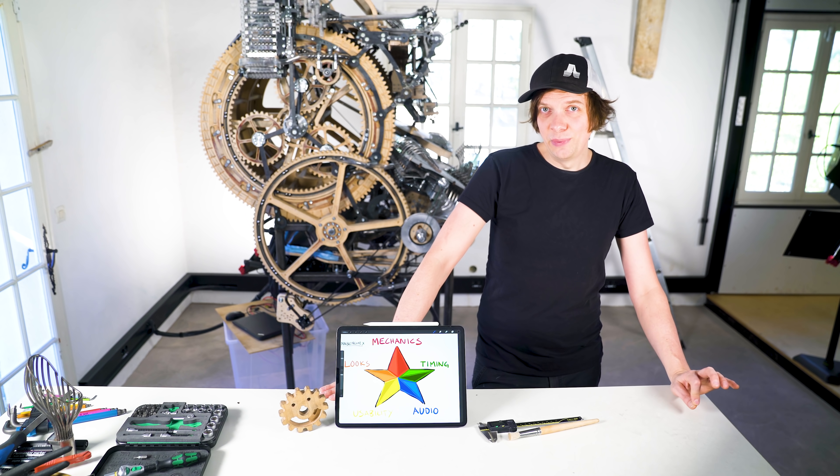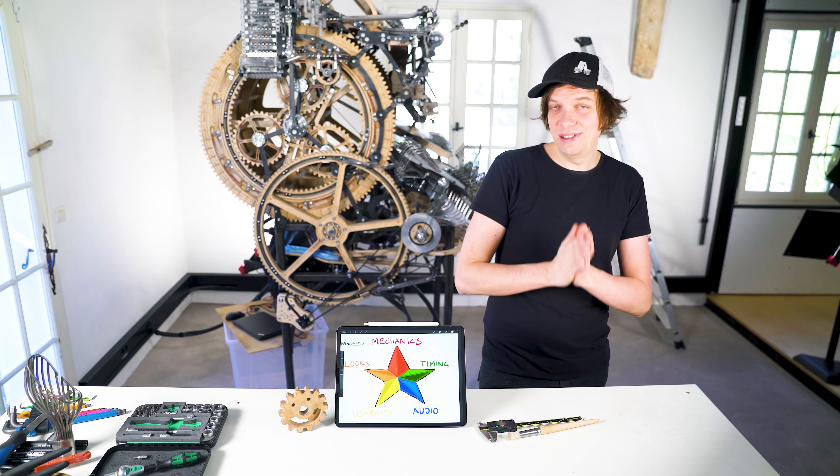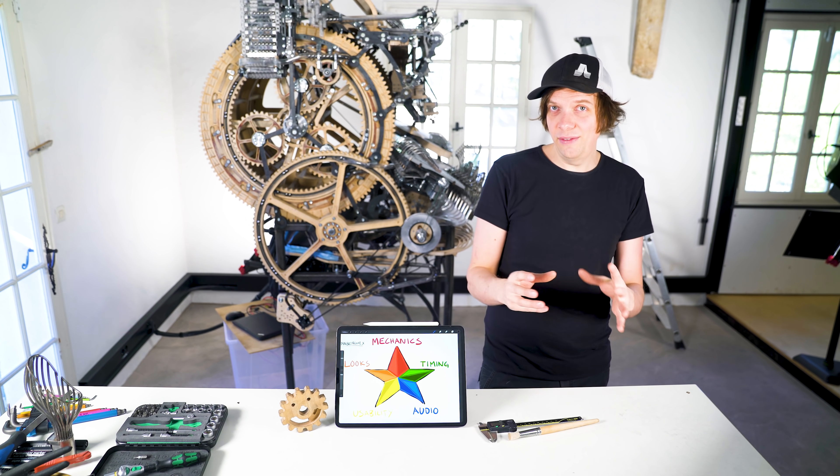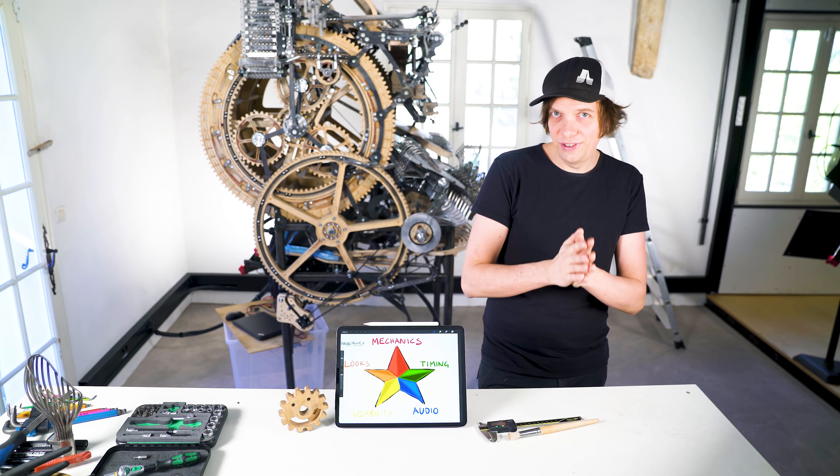Hi everyone! Today I'm super happy to be in the workshop because I'm going to design an upgrade for the conveyor belt, and this project gives me the chance to use everything I've learned in recent years and nail this design first try.